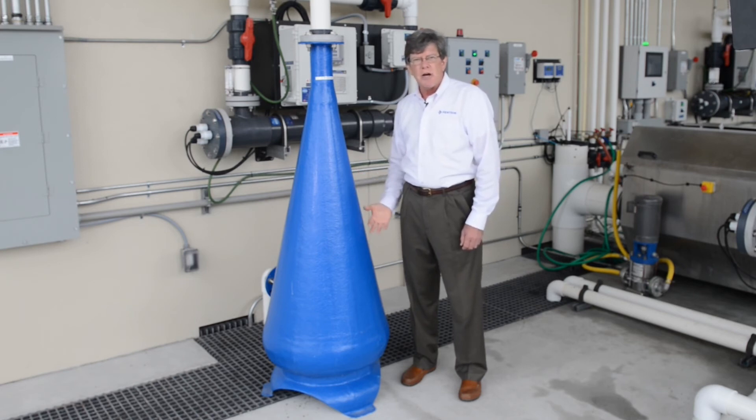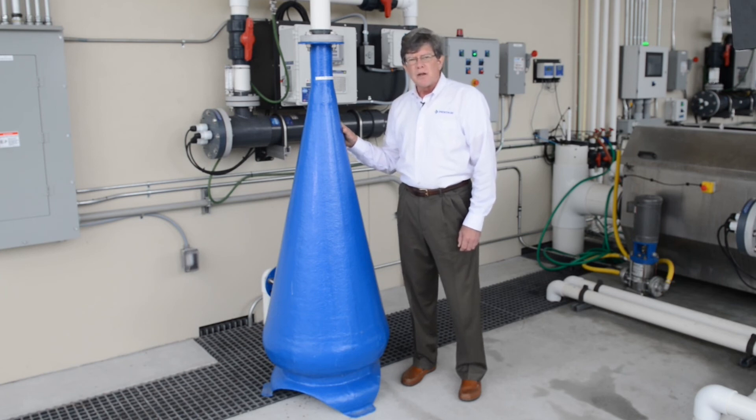The oxygen bubbles are constantly working their way up and trying to float. This is a very efficient way of introducing oxygen gas to your system. They can be 85 to 95 percent efficient if operated properly. A little bit of pressure on them will make the gas dissolve better.